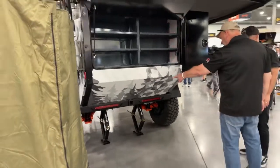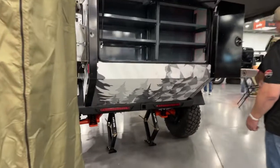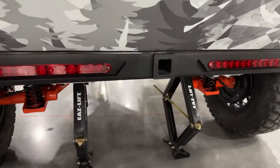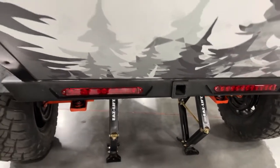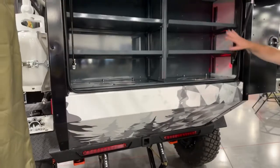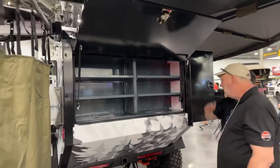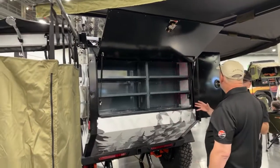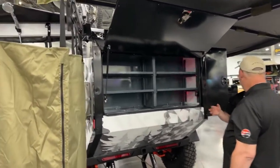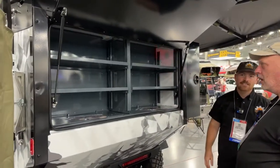You've got a two-inch receiver, so you can put a bike rack back there or anything like that. If it's legal to double-tow in your state, you can — but deal with your local authorities on that one. The shelves back here are all adjustable, so you can slide them up and down and fit whatever size bin or box, however you want to organize your gear.